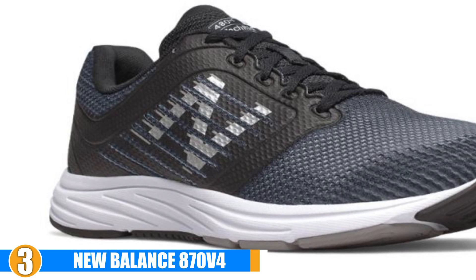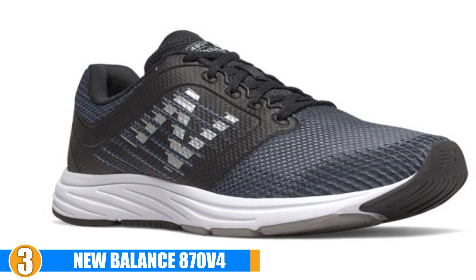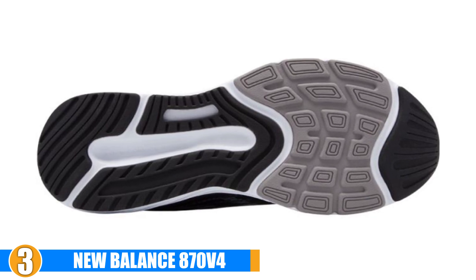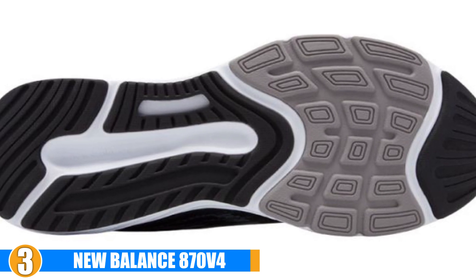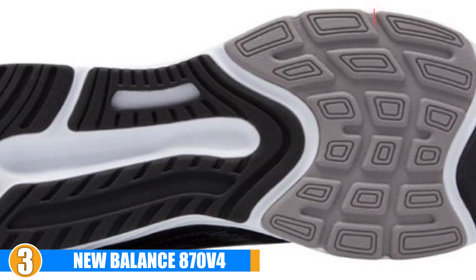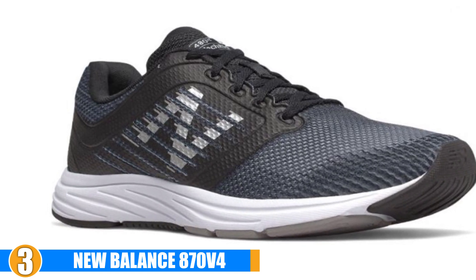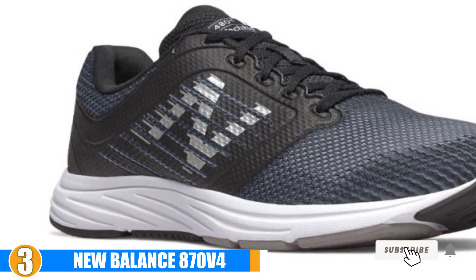They are lightweight and breathable, so they won't bog you down even on scorching hot days. Durability and Quality: These shoes are built to last and will last you for the long haul. They feature strong blown rubber outsoles, which means they will definitely hold up to wear and tear over time. Cost and Value: These come at a pretty average price and are more affordable than our top 2 options, but still offer similar features. They can certainly help you with your gait issues and are made to last for a long time.